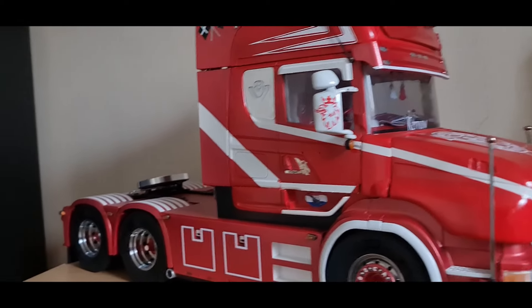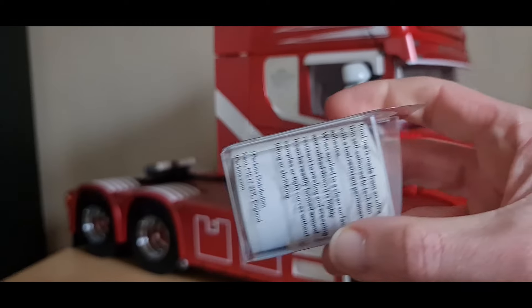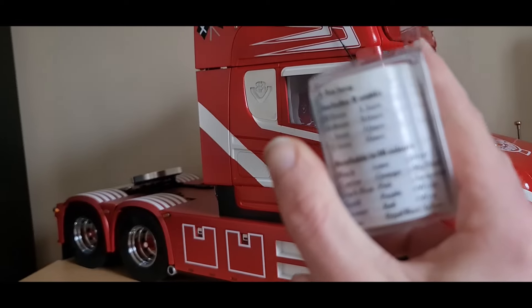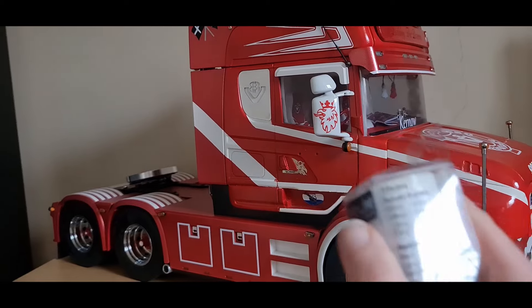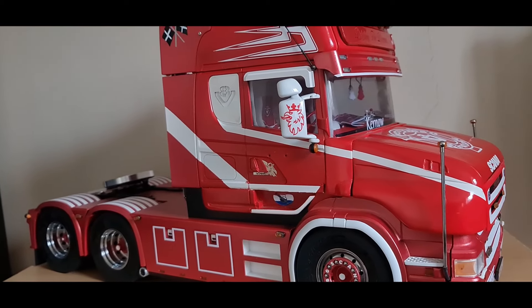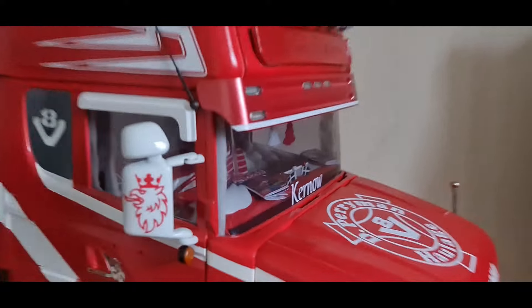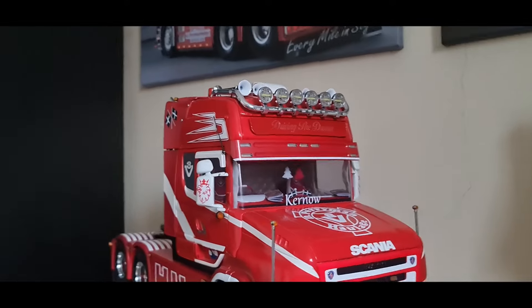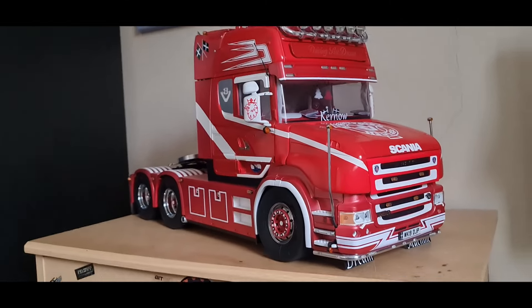Then I thought I'd just get a white pinstripe, so I bought a roll of white pinstripes. There are a lot of different sizes on there - I think it's 2.1 millimeter - it fits quite nicely under the lower light there. Anyway, that's all painted and wired up, and as far as I can tell the physical truck is now done.